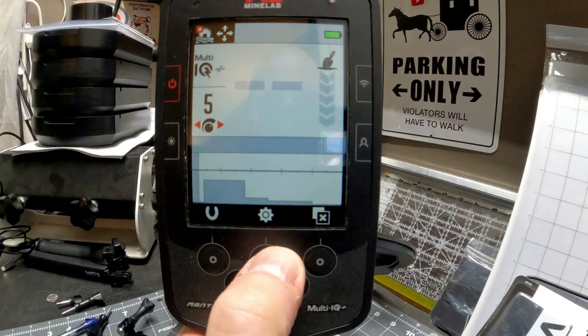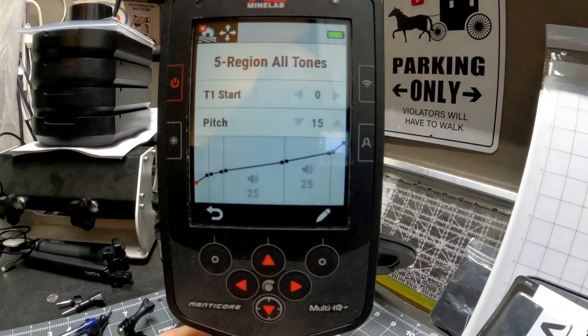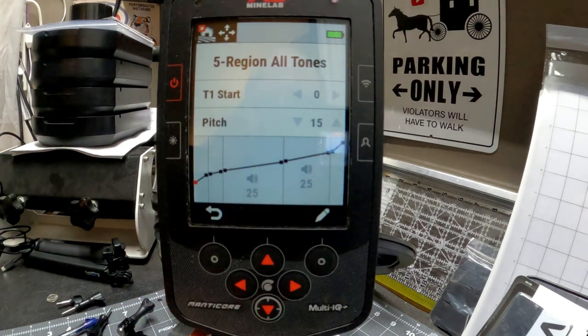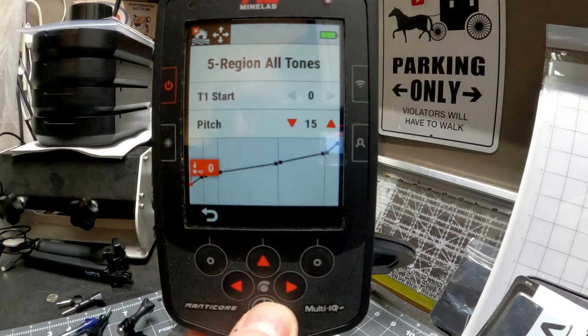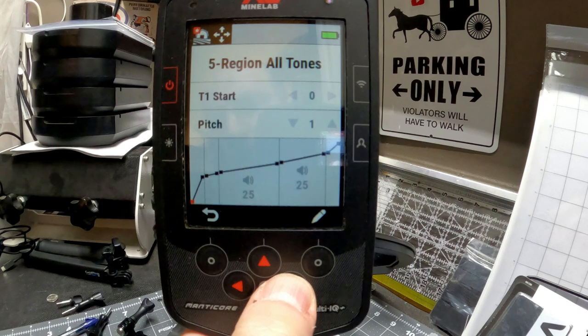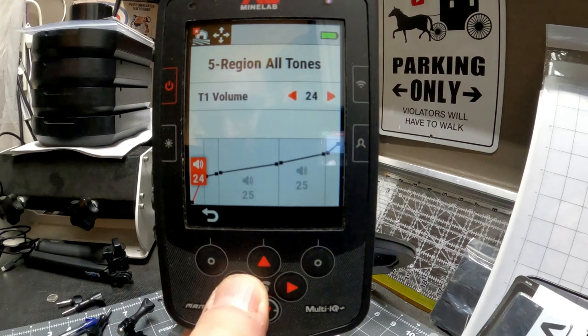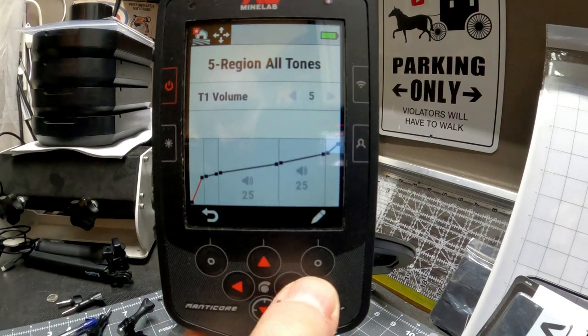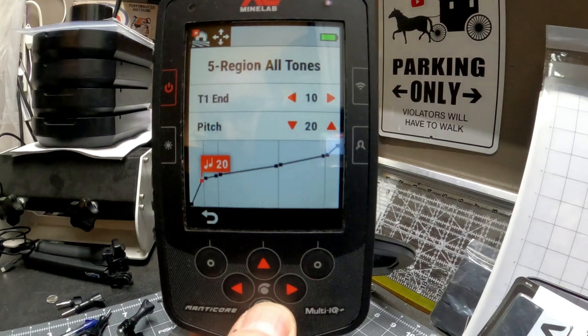The first thing we're going to do is use five-region all-tone. This is back to stock right now. Hit the pencil — you see a gradual line going all the way up for the different tone bins. We're going to start with that first tone bin, hit the pencil button, and bring that first tone bin all the way down. That is our pitch. Hit the back button, arrow over once to the right — now we're on volume — and bring that volume all the way down to five, giving us a low iron tone through this first pitch.